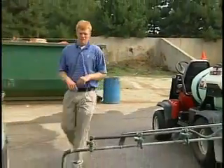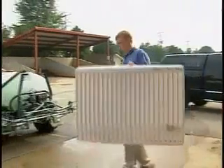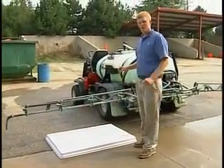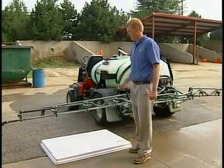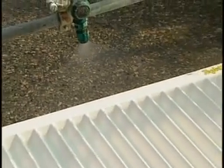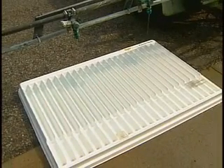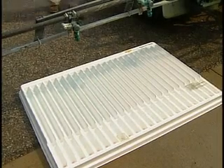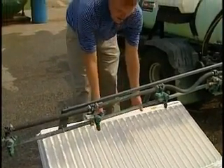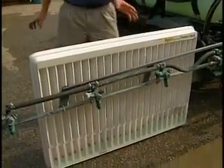Next we're going to move to the pattern check. For this, we're going to take our board, place it underneath the boom so that it's parallel to where all the water will be caught from the nozzle. When we lay it under here, there's no set amount of time to run the boom. We only have to run it long enough to get enough water into the pattern check to see the actual pattern. After we've run the boom, you simply come up, pick the pattern check up so all the water drains down into the container. Lean it up, and this will be your pattern.